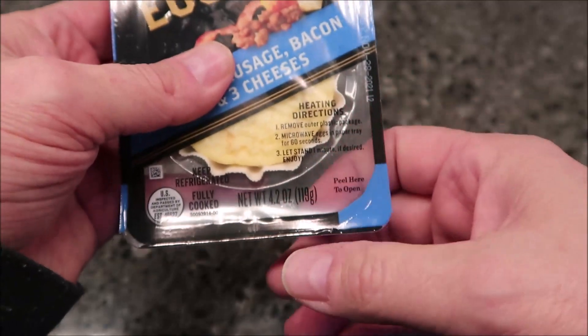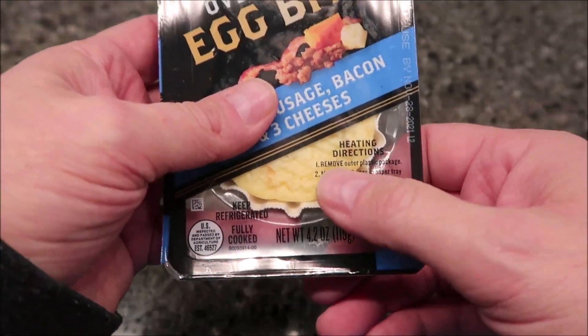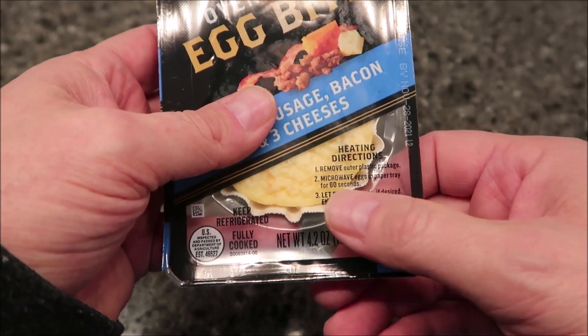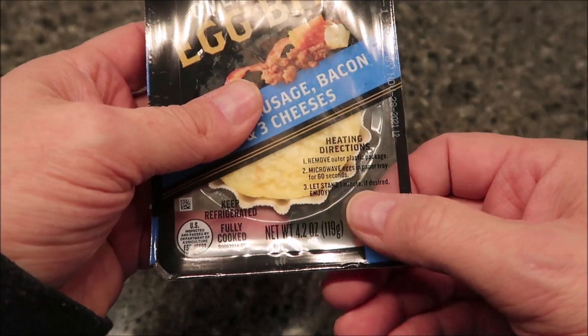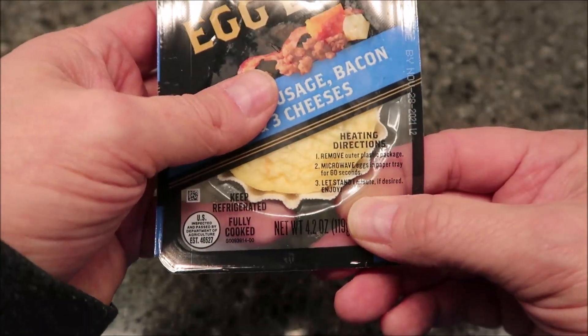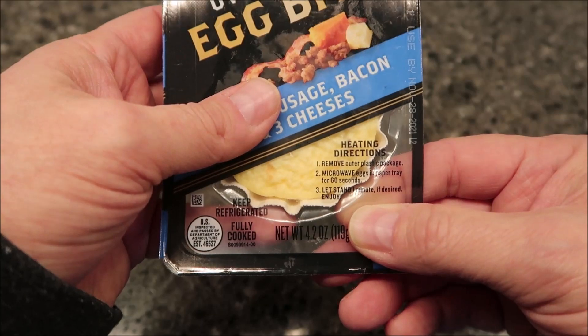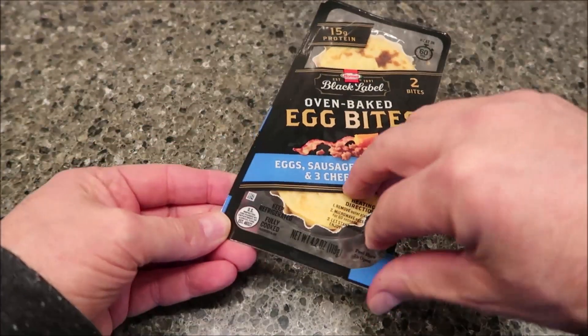The package is 4.2 ounces or 119 grams. Heating directions: remove the outer plastic package, microwave eggs in the paper tray for 60 seconds, let stand one minute if desired, and enjoy. So you basically remove all the plastic packaging.